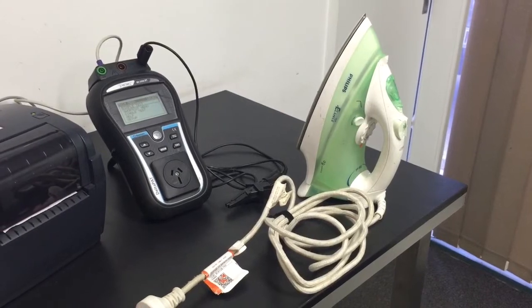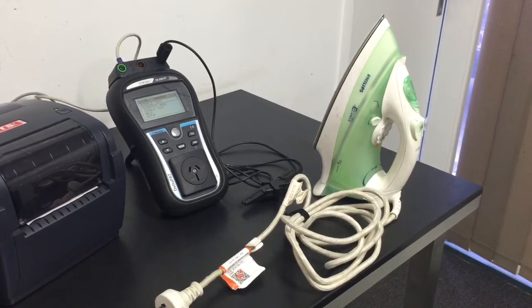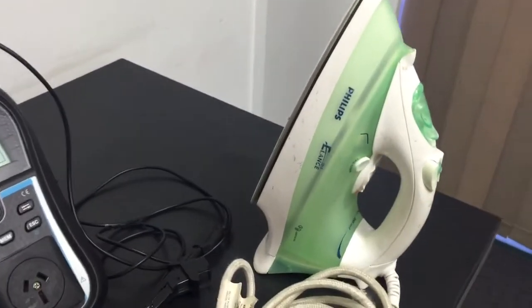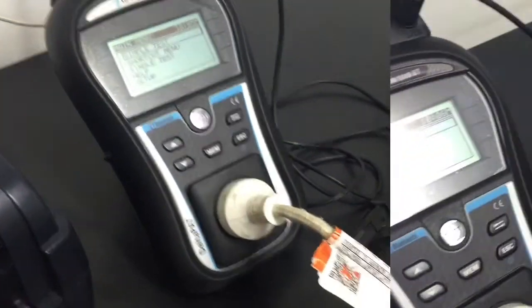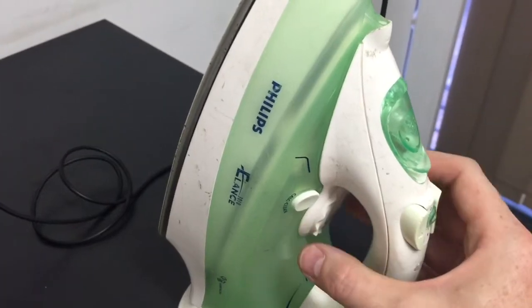So let's carry out a test. First we select an appliance — this iron is an earth appliance, so we're doing an earth appliance test. First we carry out the visual inspection. Once done, we connect the appliance to the tester using the 15-amp outlet, connect the earth return lead to the appliance, and make sure the appliance is in the on position.